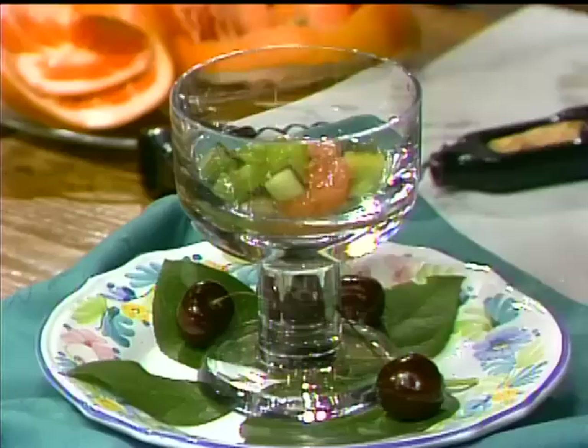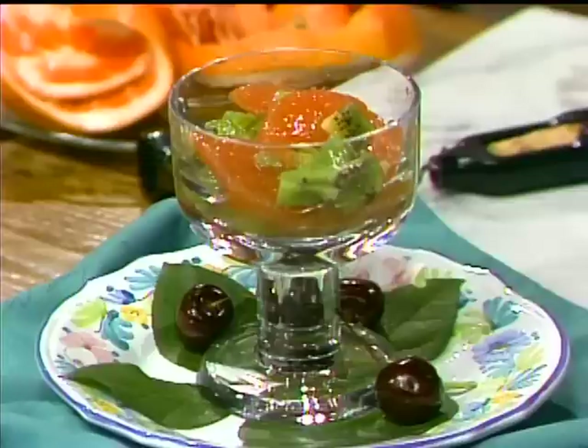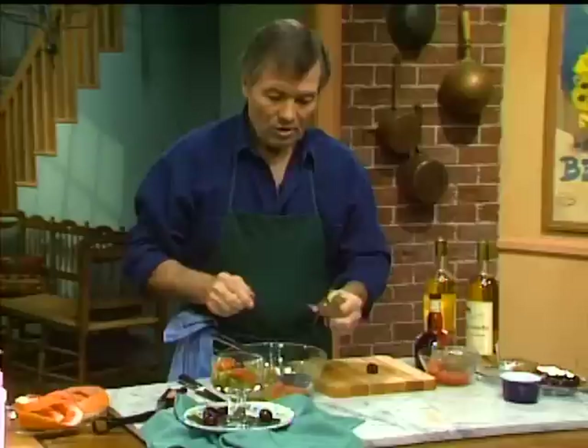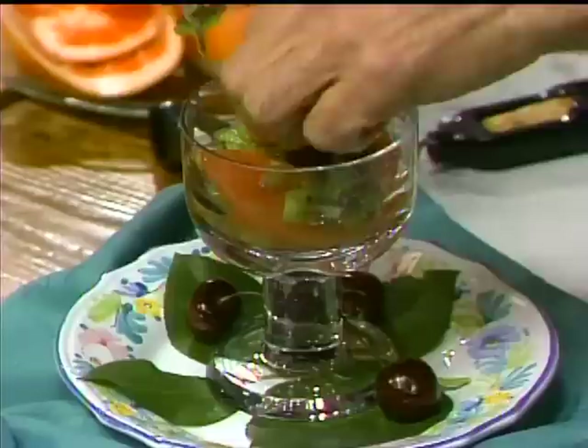I can put a cherry on top of that, and also a decoration — look at what I have here, this is actually a mint grapefruit, and that would be ideal for what I'm doing today since I'm doing grapefruit. That gives a little bit of flair to your dessert.